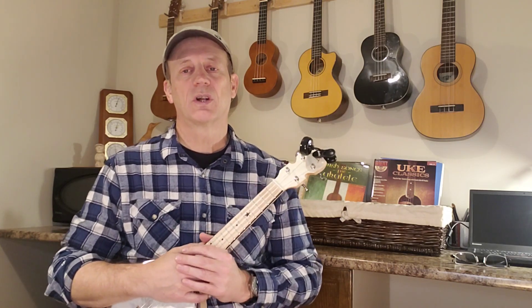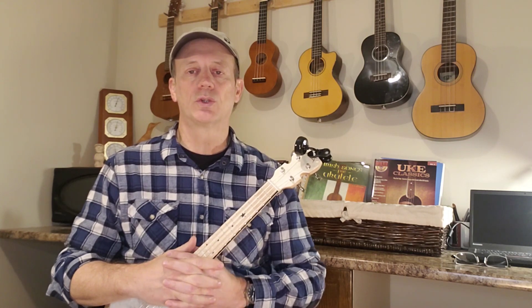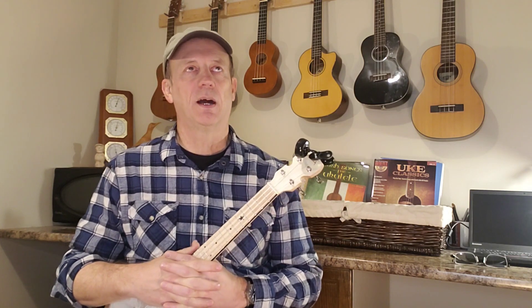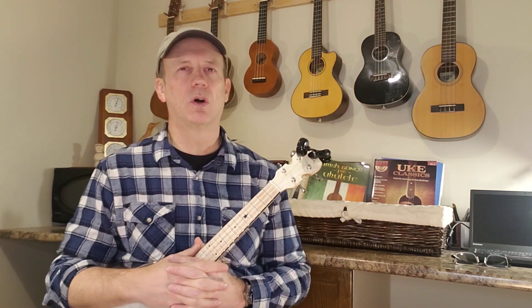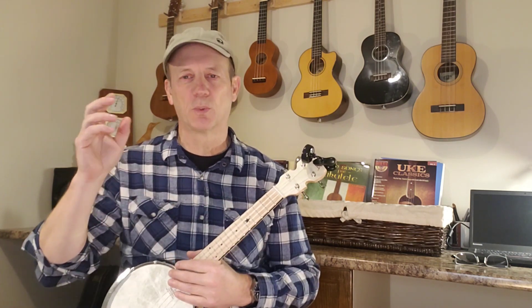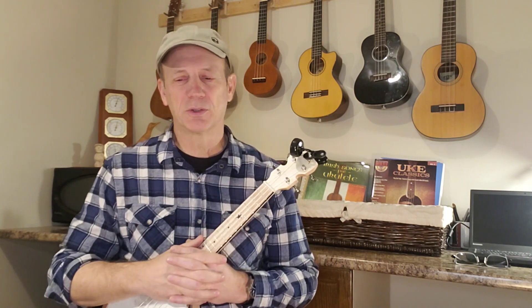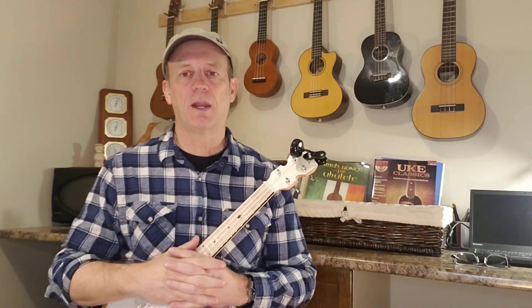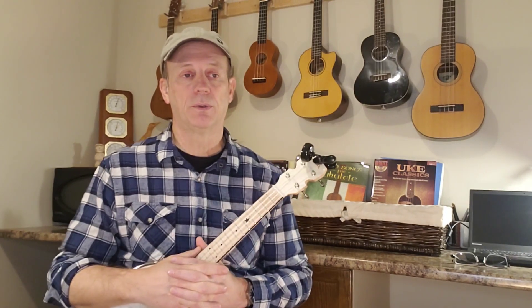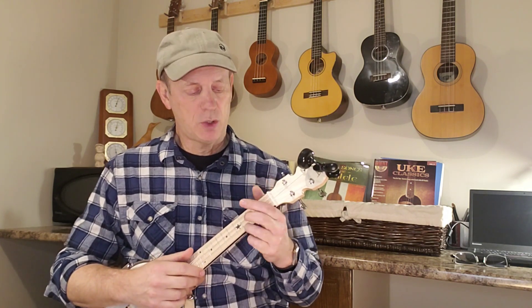Hey there, everybody. Welcome back to the Four Strings Drummer, the channel — it's all about ukuleles. Today, we're going to be doing an old tune called Roseville Fair. This is one of my favorite songs ever. When you play it or hear it, you can actually picture what's going on just based on the lyrics, so that makes it a cool song. It was written by a fellow by the name of Bill Staines, covered by a number of people including the late, great Nanci Griffith. Let's get into it.